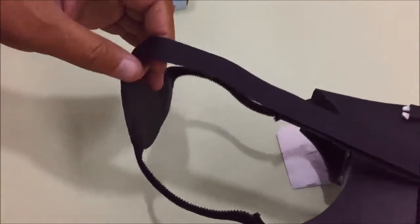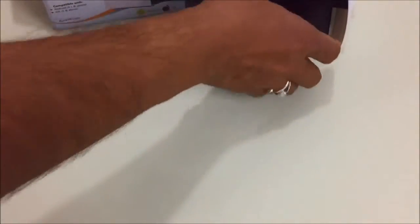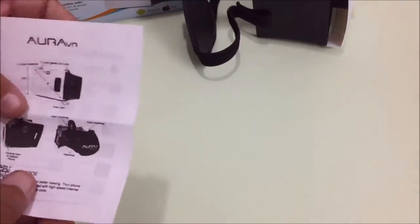Just put the headset on your eyes and the stripes on your head and enjoy.